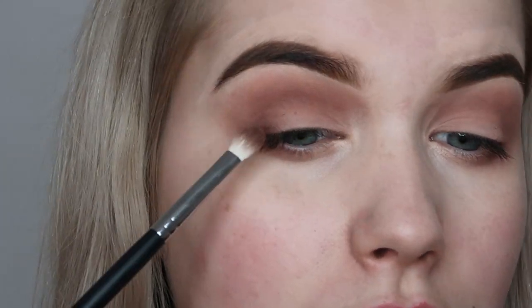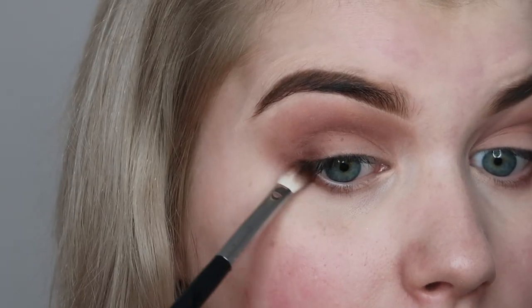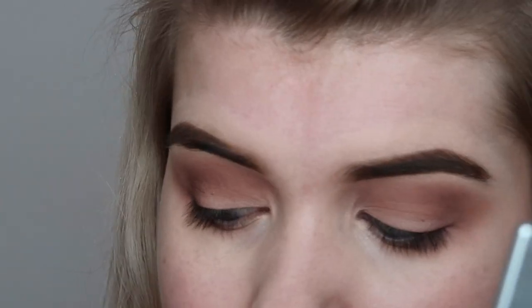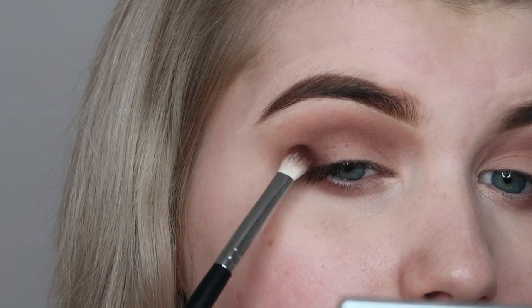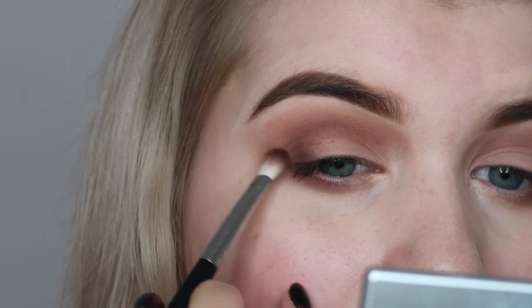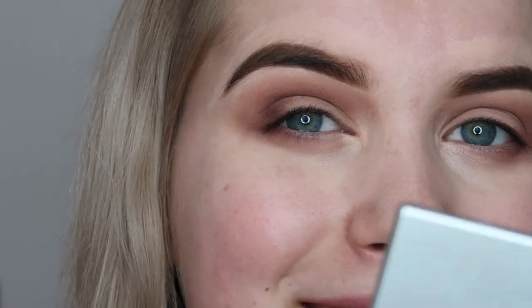I keep building that color on the outer part of my eye, a little into the crease, a little on the outer part, and underneath my eye — just applying color, blending, applying, blending. The process is not that difficult, it's just a lot of work and patience. Don't place down a lot of color initially; it's easier to work in light layers and keep blending. Not that difficult, just time-consuming.